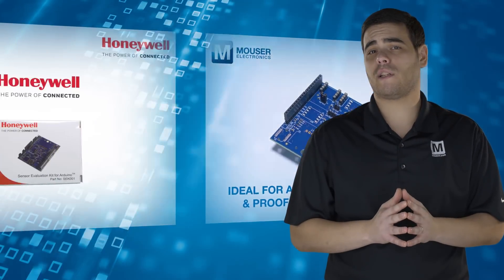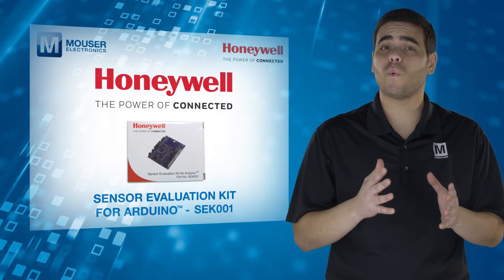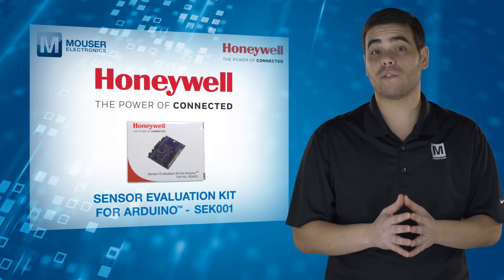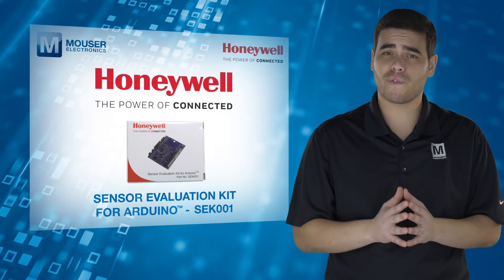The Honeywell SEK001 Sensor Evaluation Kit is an easy way to demo and evaluate sensors and make better informed component decisions faster. For more information, visit mauser.com.